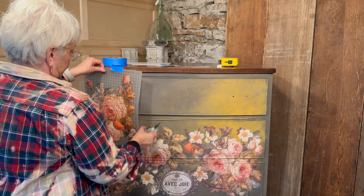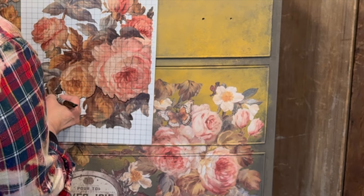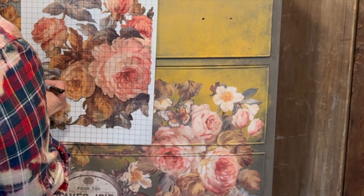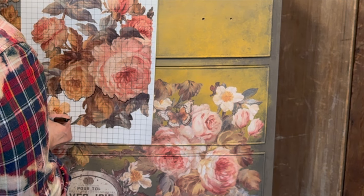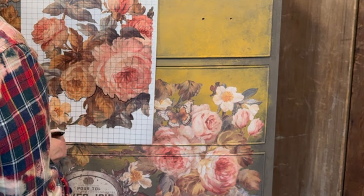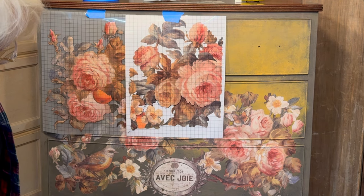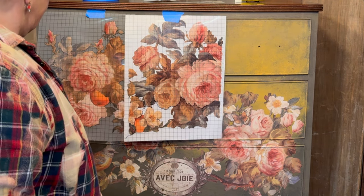Then I'll move up to the top area of the dresser. I have a challenge here because I need to trim away the bottom edges of these transfer sheets and the outside edges along the sides of the dresser. I'll carefully lay them out to get a pleasing arrangement and then use my Sharpie to mark out the areas that I'm going to trim.